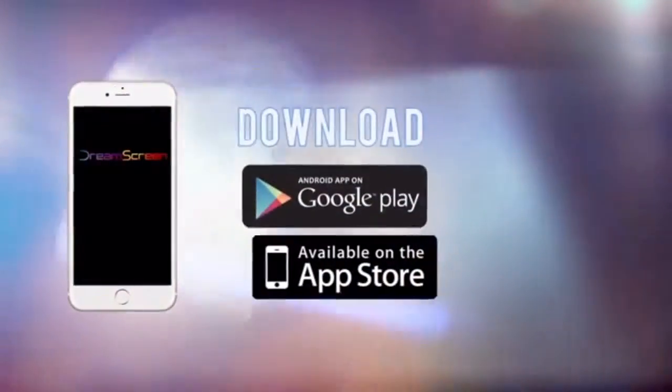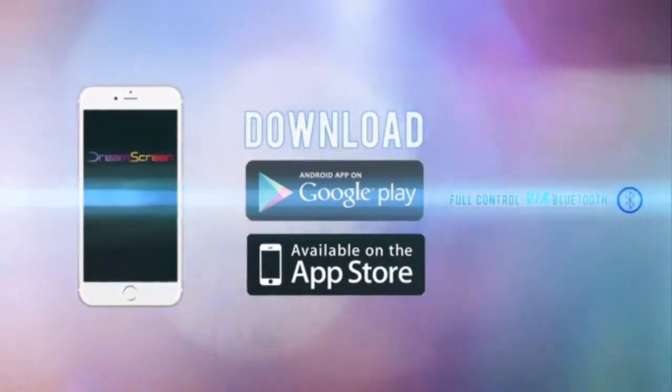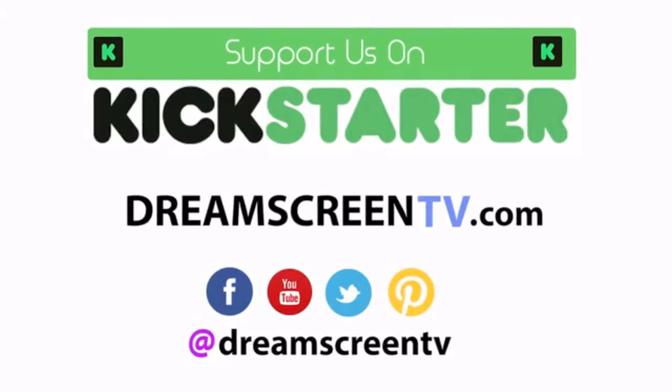Download the DreamScreen app on your phone from the Google Play or iTunes store and have full control of your device via Bluetooth. Turn the lights on to the new wave of technology that is coming to home theater and support DreamScreen's Kickstarter campaign.